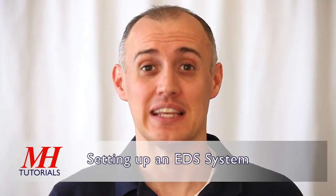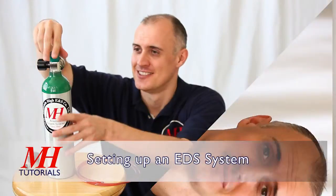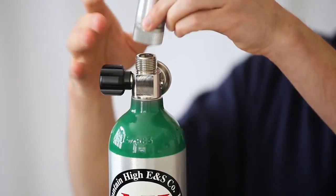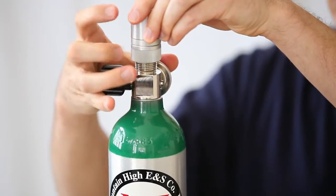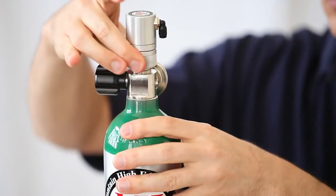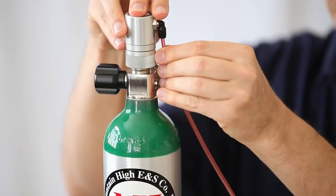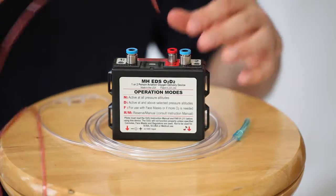This tutorial will show you how to set up an EDS system. The first step in setting up your EDS Pulse Demand Oxygen system is to connect your regulator to the cylinder. Next, connect tubing from your regulator to the EDS.